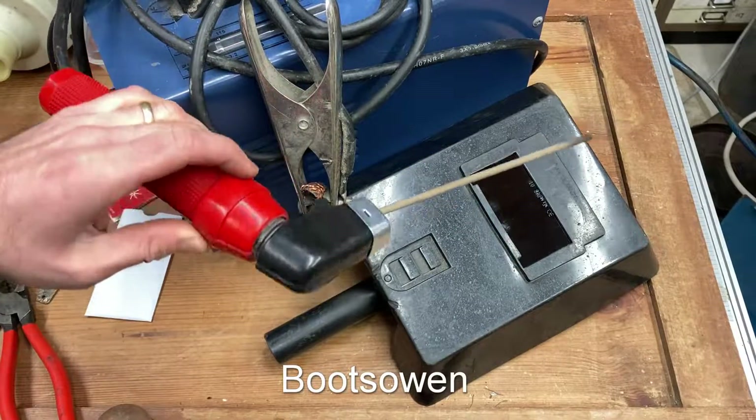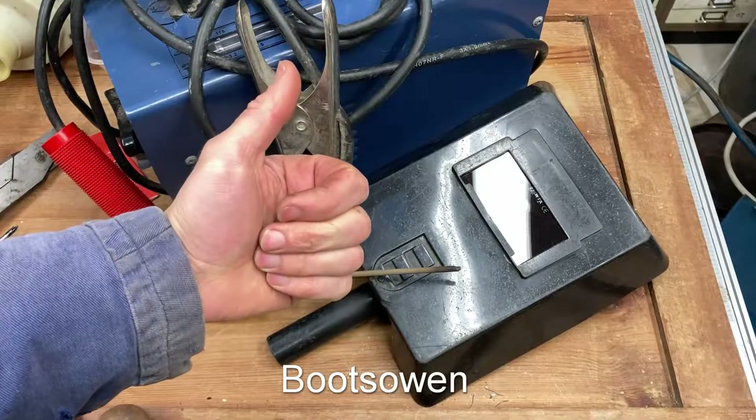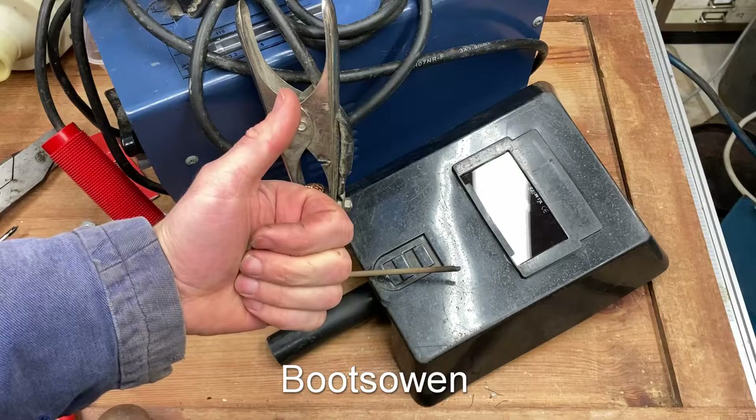So a few very simple jobs there, and I'm expecting years more of service out of this machine. Questions or comments? Leave them below. Thanks for watching. See you later.